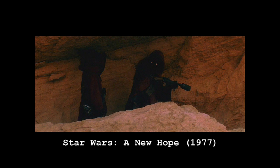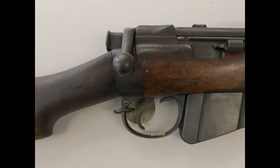Some SMLEs were also later adapted as smoke dischargers. One was famously used as a prop in Star Wars: A New Hope, appearing as a Jawa blaster.